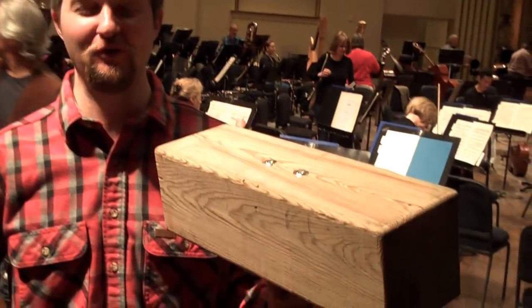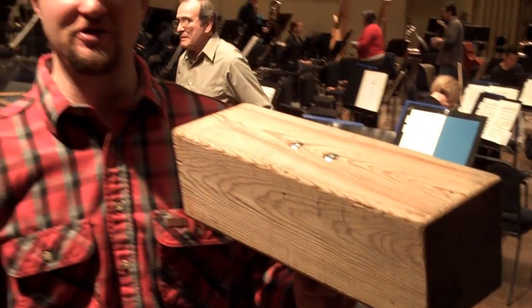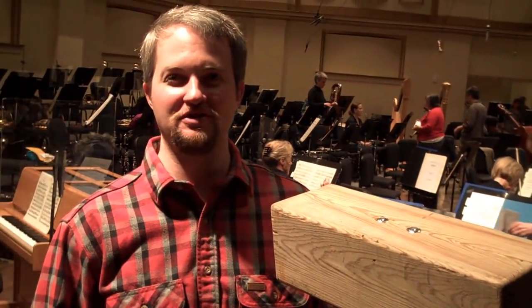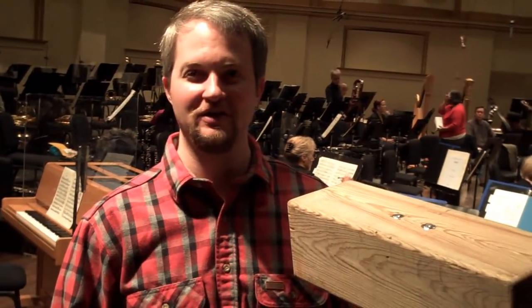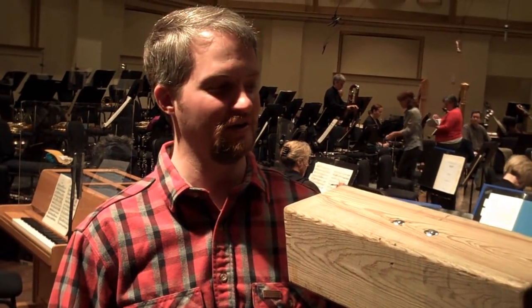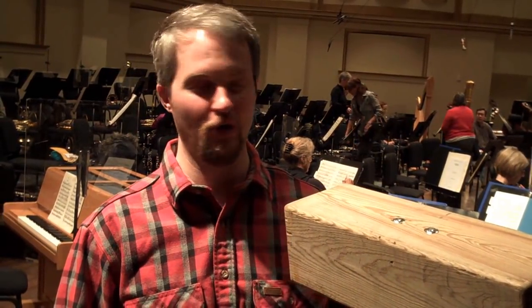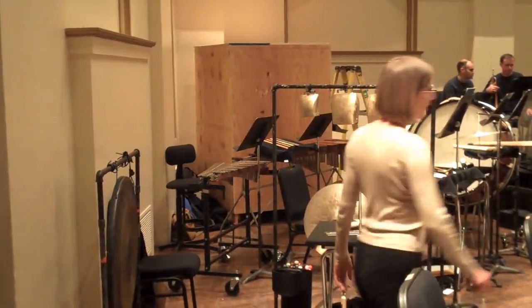This is the infamous Mahler hammer — the blows of fate during the fourth movement. We're doing two blows in this symphony. Sometimes there are three blows, and the infamous third is the one that finally kills the hero, or Mahler himself. We're only doing two, and the box over there in the corner is the giant Mahler box that I'm going to be striking with this hammer.